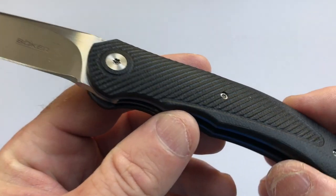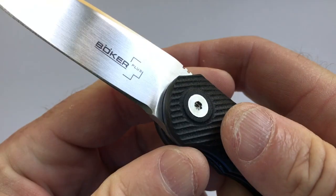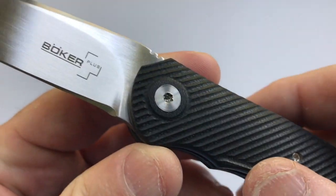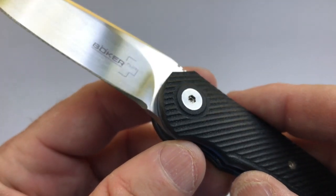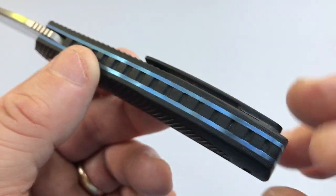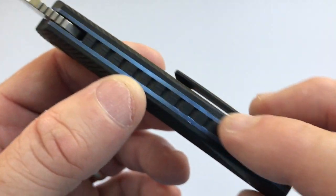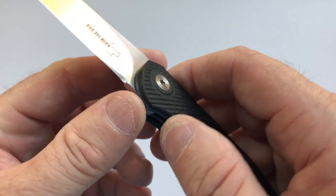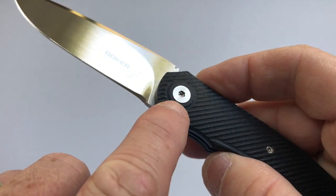The handle is made of G10 and has oblique milling that gives good traction. They also milled a faux pivot collar on both sides — it's G10 so it's not a real pivot collar, but it has the look of one, which I thought was kind of cute. It has a full G10 back spacer with a gear pattern. The blue anodized titanium liners give a nice little pop of color. The pivot runs on caged bearings in a race.